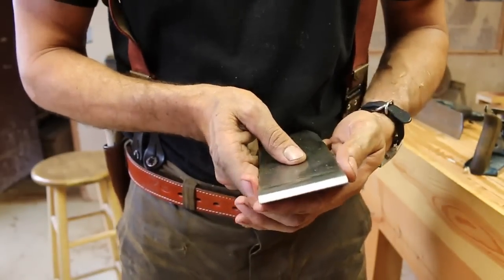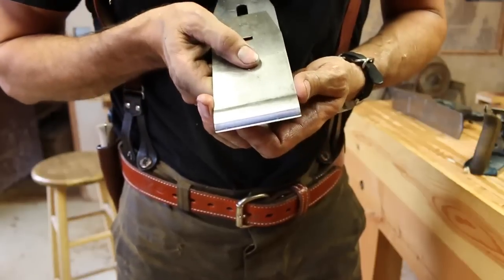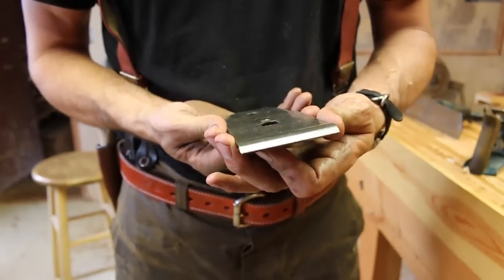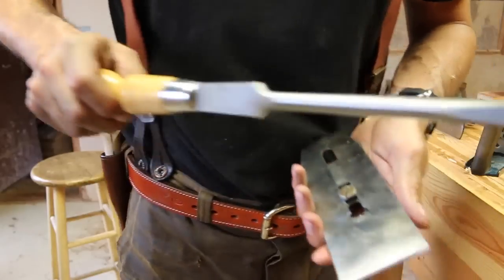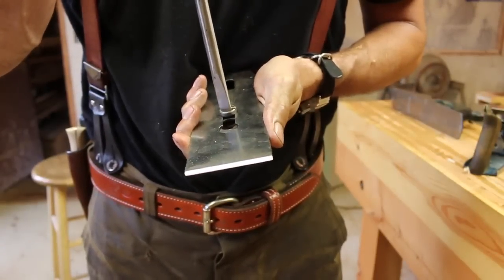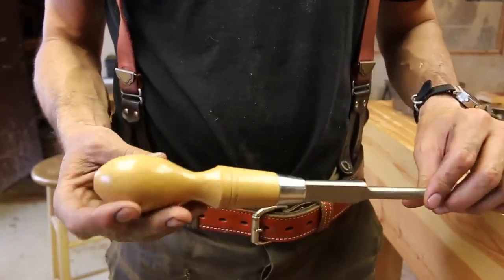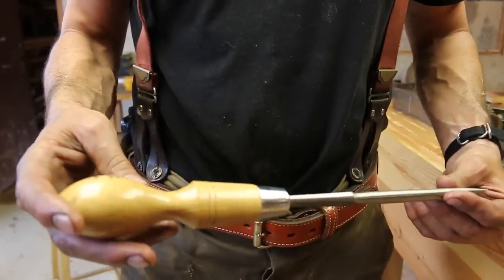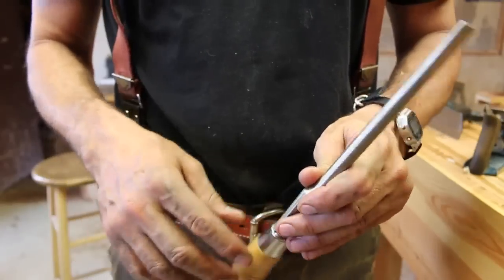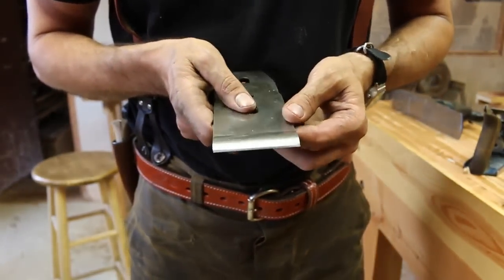I've been told by people I trust that this should be about a sixteenth of an inch or so — not very much, just a slight bit. Every time I pull out these screwdrivers, someone asks me about them — with the beautiful oval handles. These are made by the Footprint Cabinet Company in Sheffield, England. They are beautiful screwdrivers. My friend Declan sent me a set that I really treasure; I save them only for my fine woodworking. That looks pretty nice. So let's put it all back together.